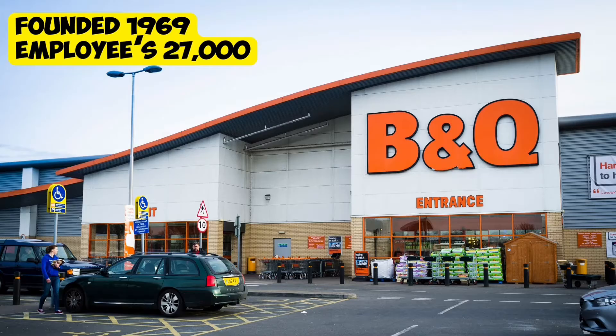Hello, I'm B&Q. Can I help you? Hello, I wonder if somebody could give me a bit of advice about cutting a laminate worktop I've purchased from you. Oh, right. I'm not sure what department that is. Just one moment, please. Thanks. I'm just putting you through. Thank you.